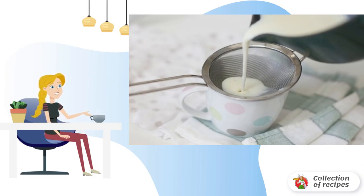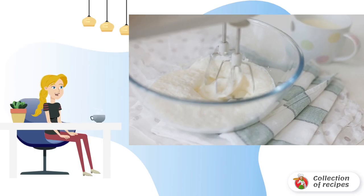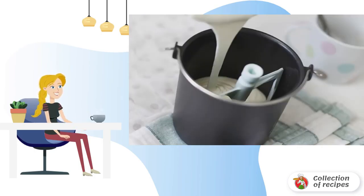Cool the mixture and cover with a film. Beat the cold cream to soft peaks, then mix the milk mixture and cream together. Pour the mixture into an ice cream maker.